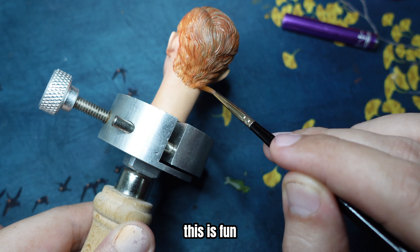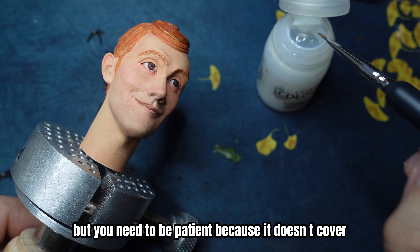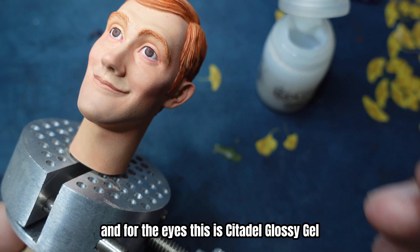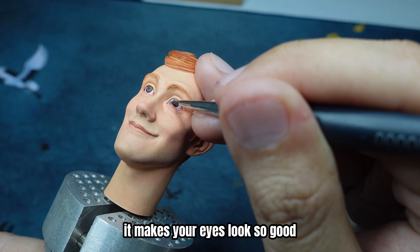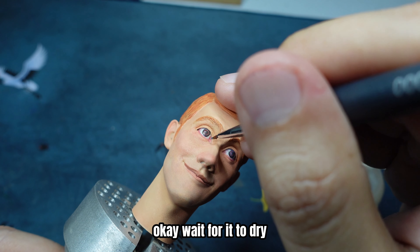This is fun, but you need to be patient because it doesn't cover entirely. And for the eyes, this Citadel Glossy Gel will make your eyes look so good. Wait for it to dry.